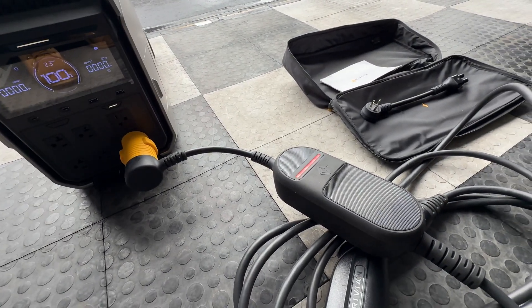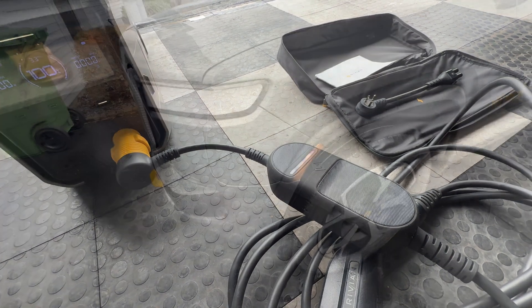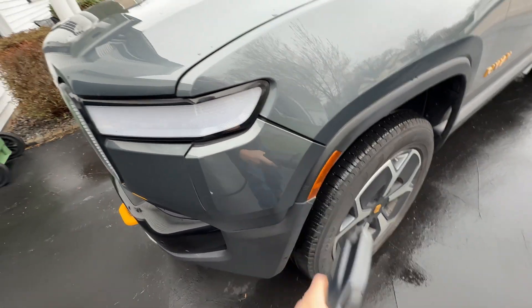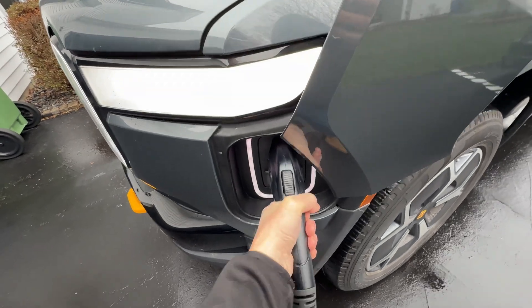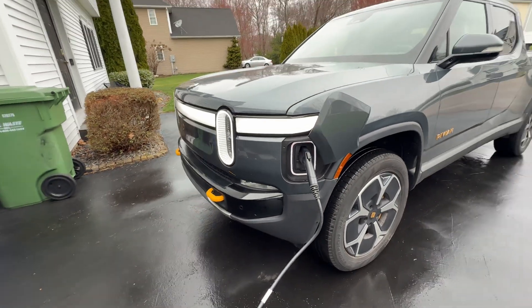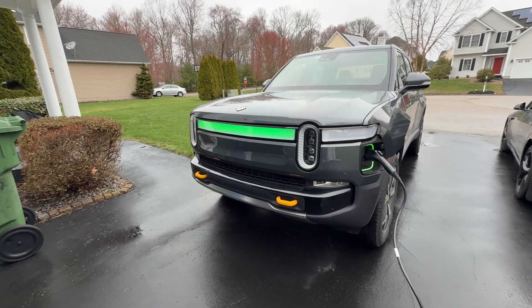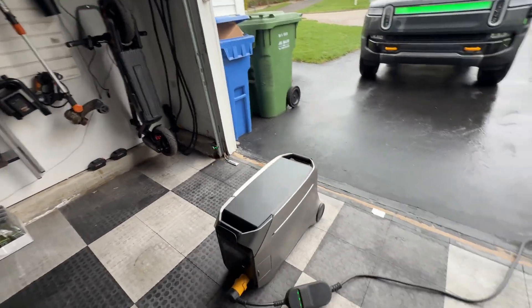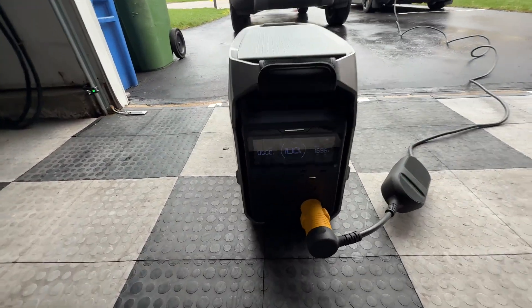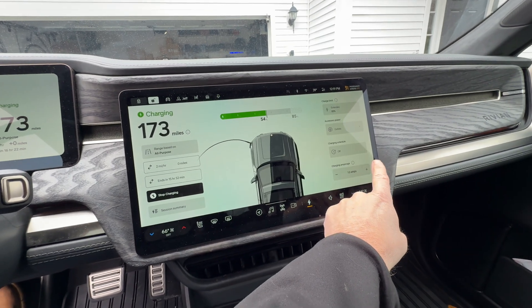I got white lights and then green flashing white. Let's see what happens. Let's bump the current up to 10 amps.